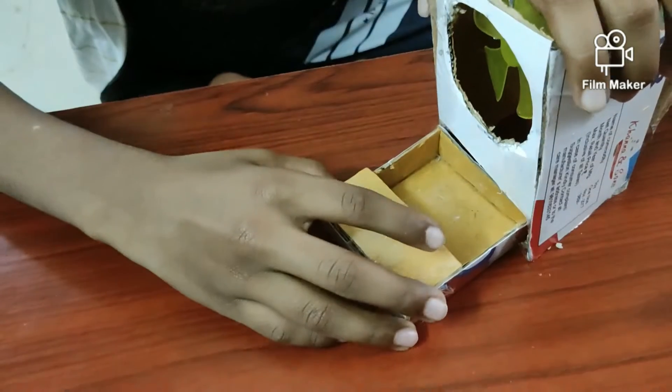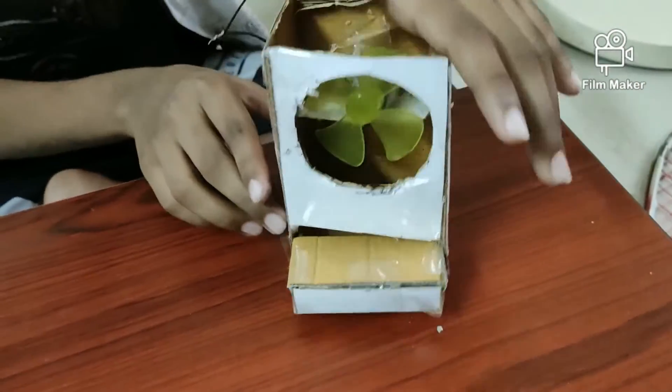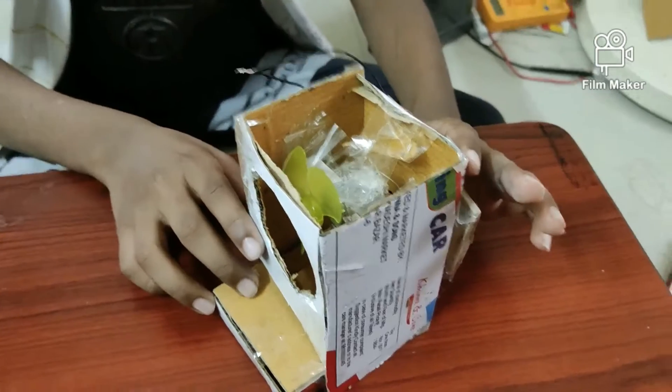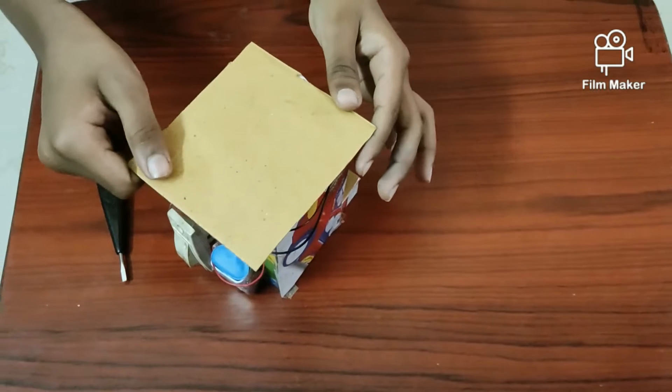After making the tray, insert it inside like this. The next step is to make the shed for the air cooler. Now I've made the shed — let's stick it on.